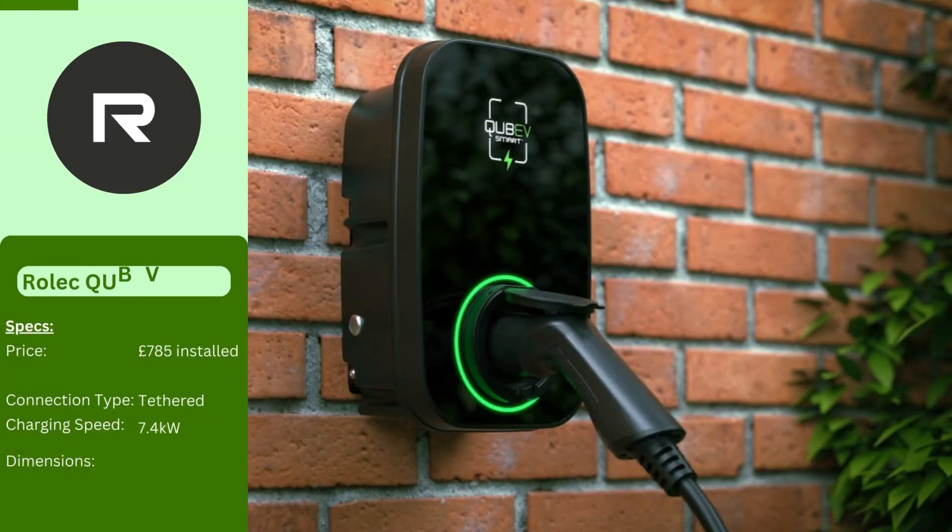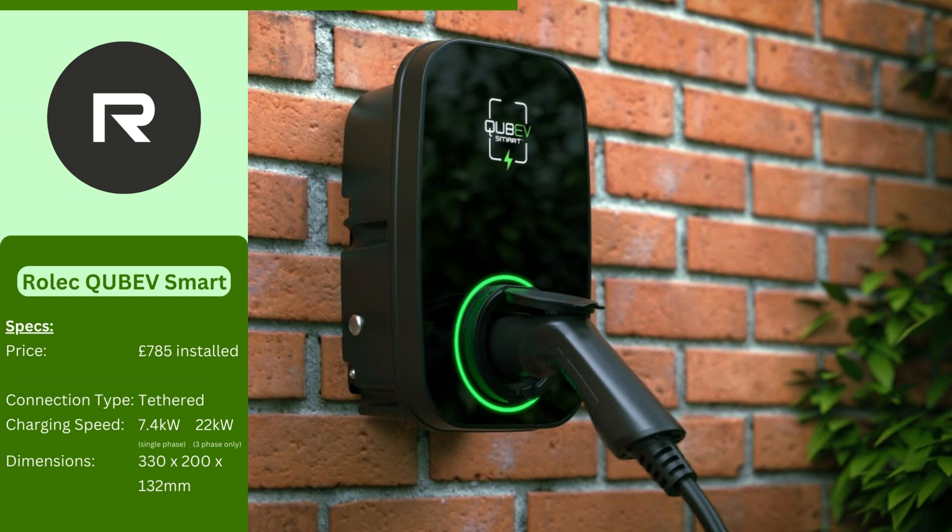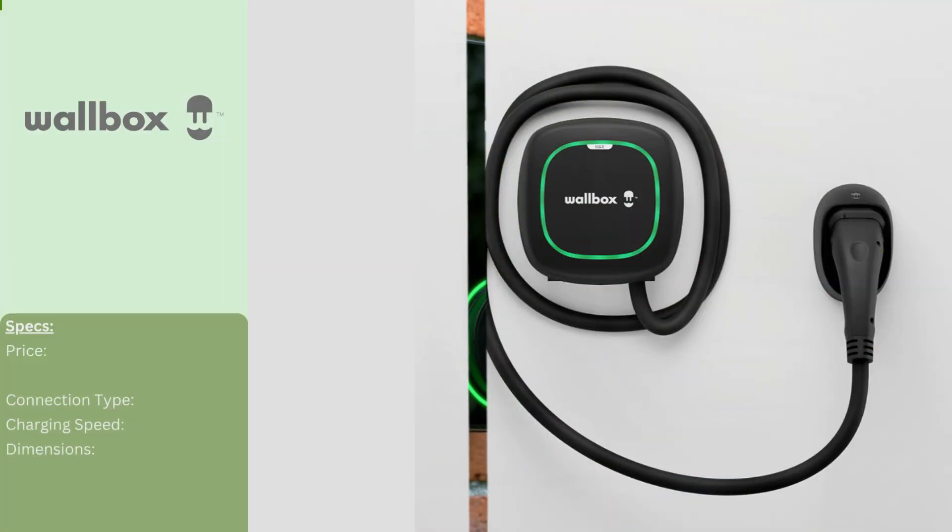The Kubev Smart is the smallest and most affordable home EV charger from Rolec. It still has plenty of functionality to offer, including the ability to choose solar power, if you have it, to make your charging as green as possible. There's also an LED charging status indicator and a 5 meter lead with a Type 2 connector.